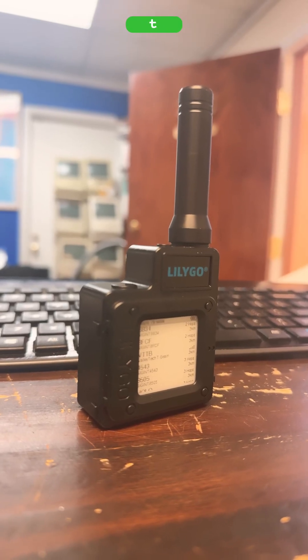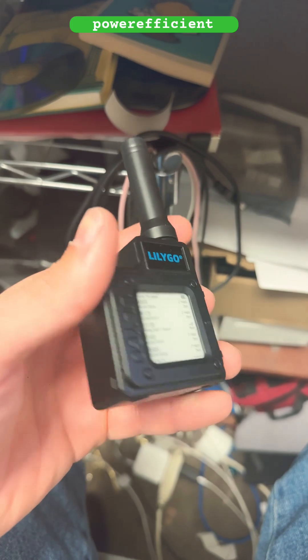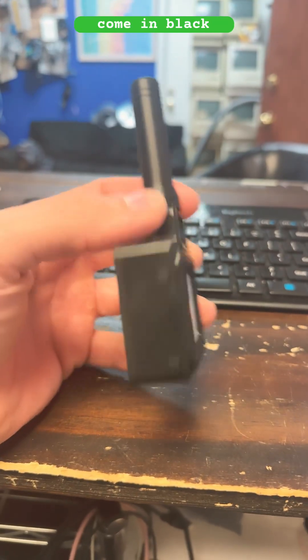This is the Lilligo T-Echo, one of the best and most power-efficient LoRa radios on the market today. They come in black, white, and gray.